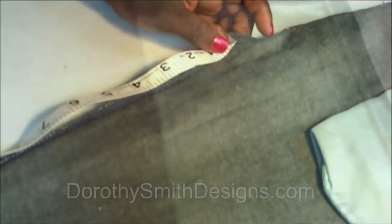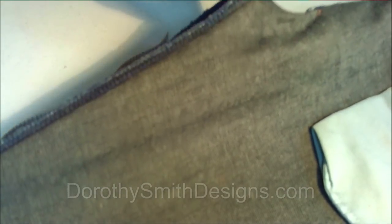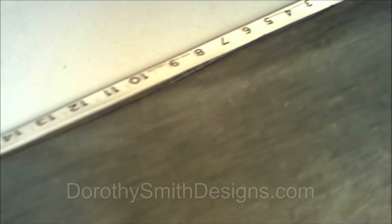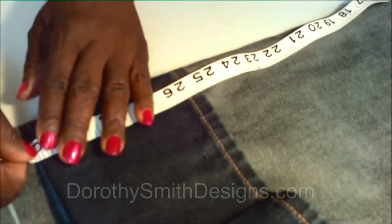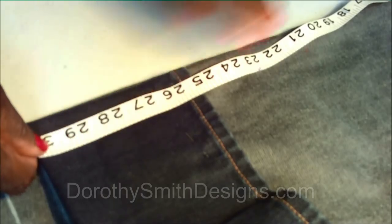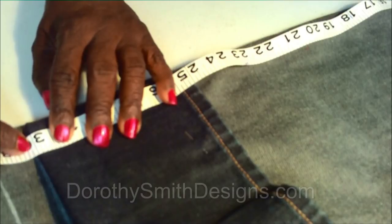These pants have already been pre-measured to the length that we need. Starting at the crotch, which is the seat of the pants, we're going to measure the length of the pants. We have it — 30 inches. The pants are going to be 30 inches. There you go, 30 inches is the length that we need.